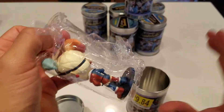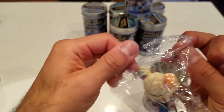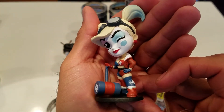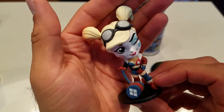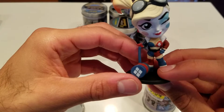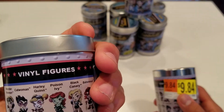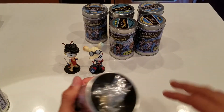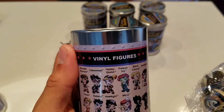Number two — Harley Quinn! I could tell just by barely looking in the can. She looks pretty cool. I love the hair with the different colors, and her big mallet. That is the normal Harley Quinn.